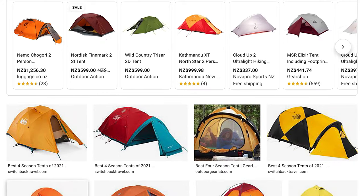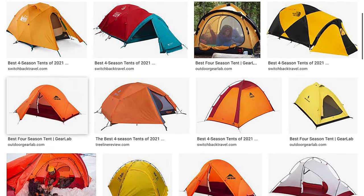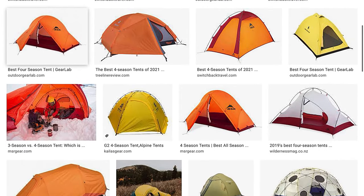A good number of pockets inside the tent is really helpful for storing your gear. Also, a double-skinned internal door lets you regulate via a zip how much mesh or ventilation you want. Lastly, the color of your tent can make a big difference — you'll notice that a lot of four season tents are a bright color so they can be easily seen in harsh weather.